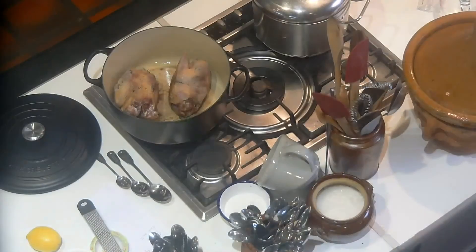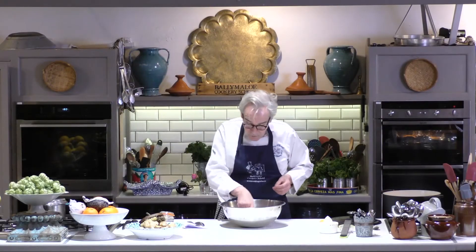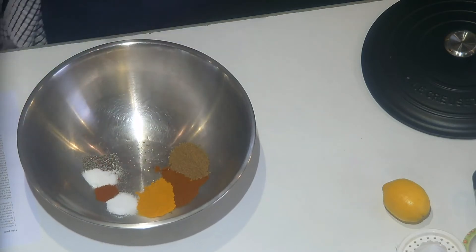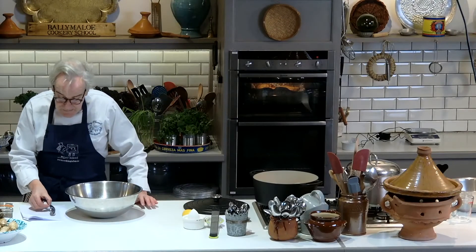Then I've got a tablespoon of sweet paprika, a tablespoon of ground turmeric, one teaspoon of salt, a teaspoon of cayenne pepper, a teaspoon of sugar — which you might find unusual, but sugar is a terrific enhancer of the flavour of spices, so a little bit of sugar is a really great idea in here — and then a teaspoon of black pepper.